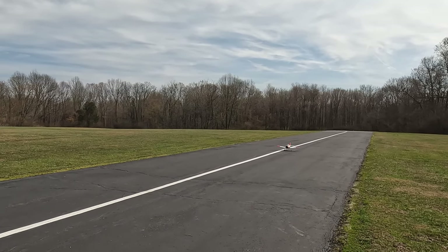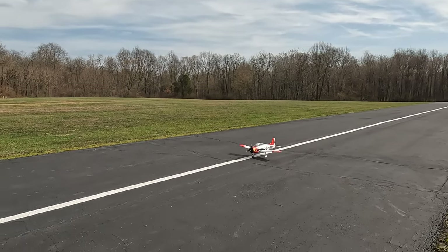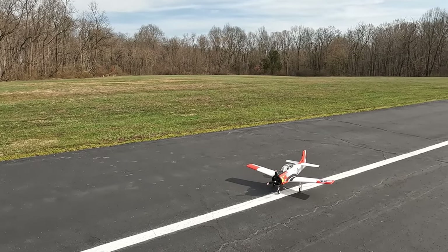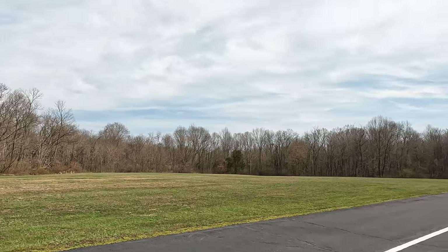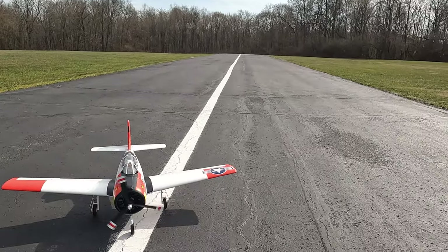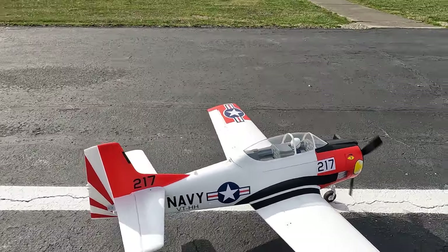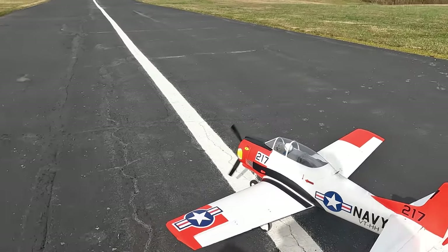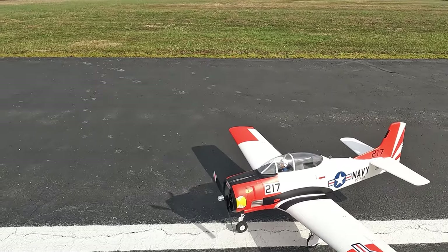As a four-minute flight, she'll do probably about five. The T-28 Trojan — the T-28 Trojan is an iconic warbird, used mostly as a trainer back in the day. It's 122 centimeters. It just sounds awesome with a big prop on it. Looks awesome too.